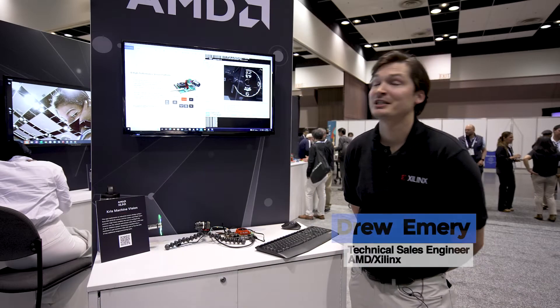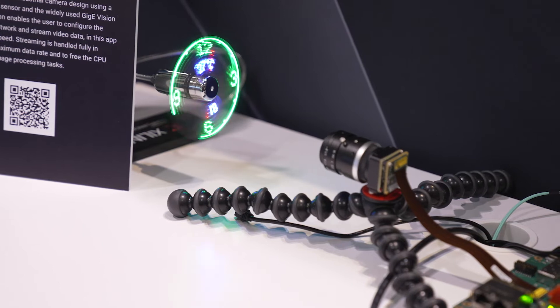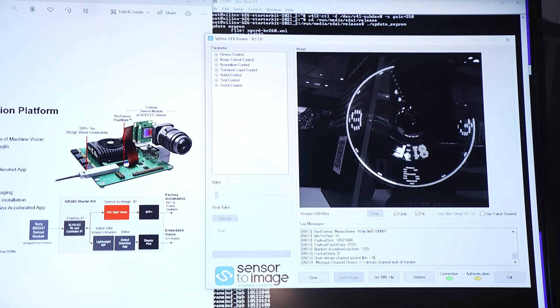How are you? I'm Drew Emery, part of the IVH team here at AMD Industrial Vision Healthcare and Sciences, and today we're showcasing our new CREA Robotics Kit, our KR260, and specifically some of the applications that you could get with the board.